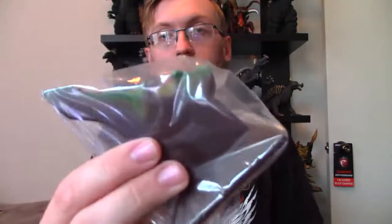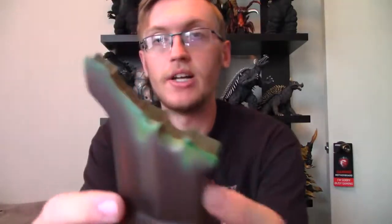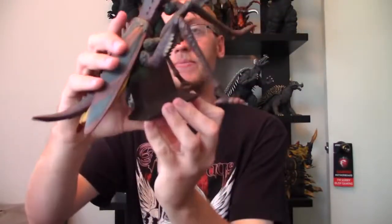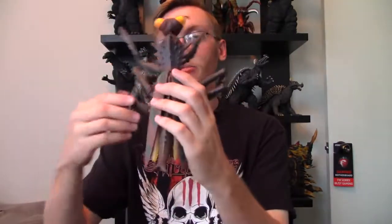Let's get the stand out here. This is the stand that it comes with — a little, somewhat decorative stand, not too detailed. Basically you just put Kamacuras on it, connect him there, and he's able to stand so you don't have to worry about him falling over. I've got to figure out the best way to pose him so he can stand relatively well on my shelf. Not really too big of a shelf hog, which is nice. And there he is — pretty cool.